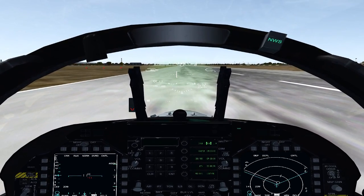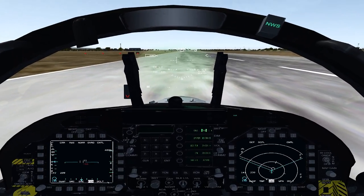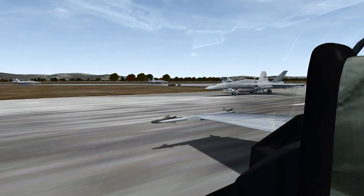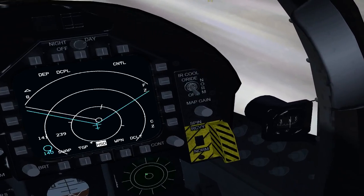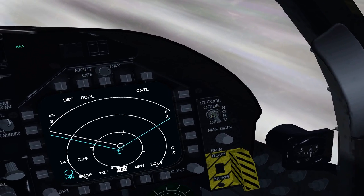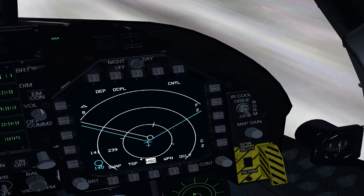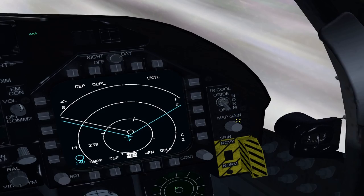Welcome to lesson 2 of the F-18 BMS familiarization flight. In the first video we did a ramp start. In this one we're getting ready for takeoff. First thing, just to clarify something from the last video: in the real aircraft this is the sidewinder coolant switch — it adds coolant to the seeker head so it can see hot objects a lot better. This is not what it does in the BMS F-18.